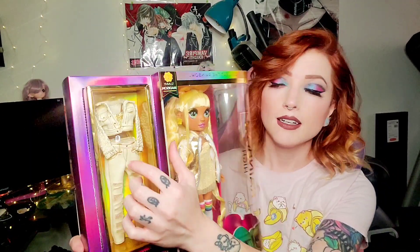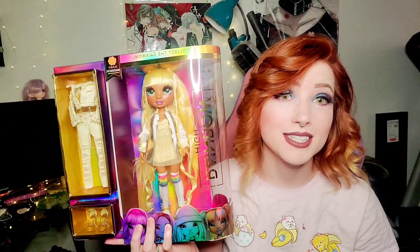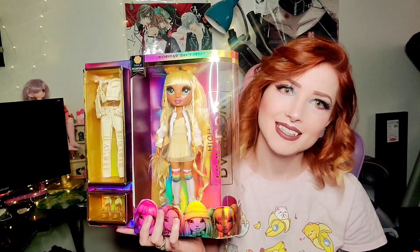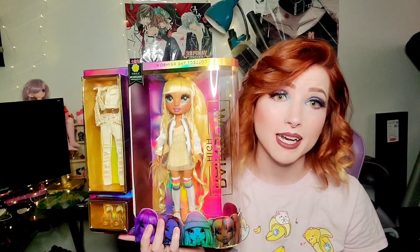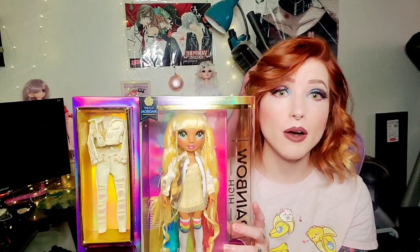I love her outfit. Her jacket is adorable. She has this jean jacket combo here that I'm tempted to see her in because it has a little bustier top. I think I may even buy a second one just to take it out. $26 is not a bad price for this honestly, because there's a lot of work that went into this doll. There is some controversy with this doll, however, with stolen fashion.